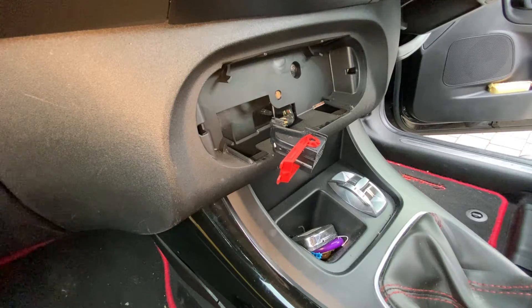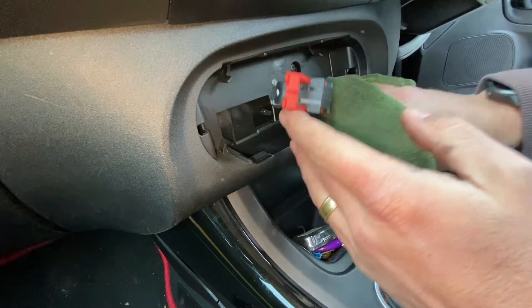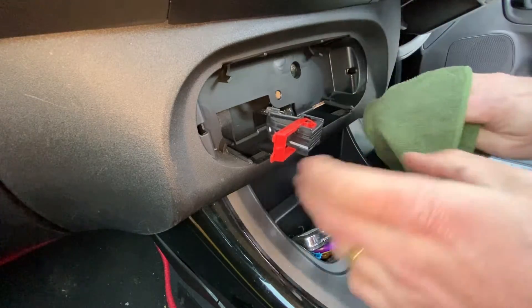As ever, while it's off, always take the opportunity just to give it a nice clean up. That way we know it's nice and clean when we put everything back.